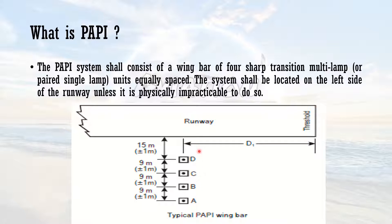Generally, PAPI is established aligning with the aiming point — or I should say the aiming point is established aligning with the PAPI. The D unit of the PAPI is approximately 15 meters from the runway edge. The other unit is 9 meters from the respective unit, and the same distance follows for the remaining units.